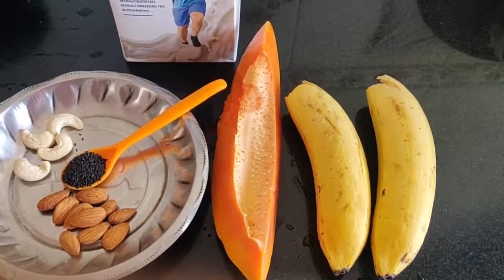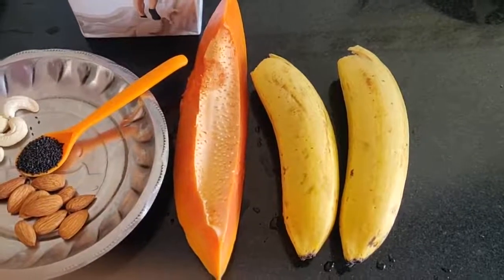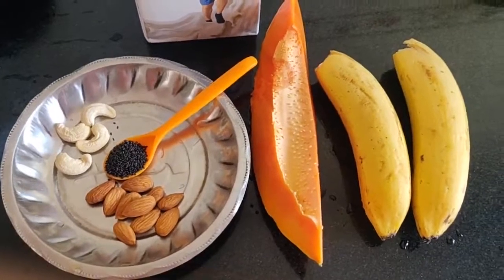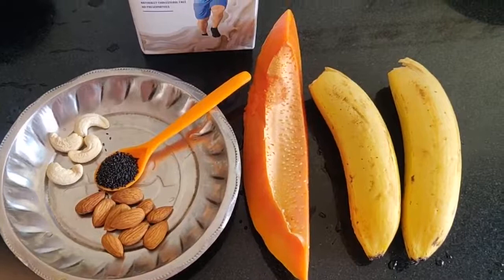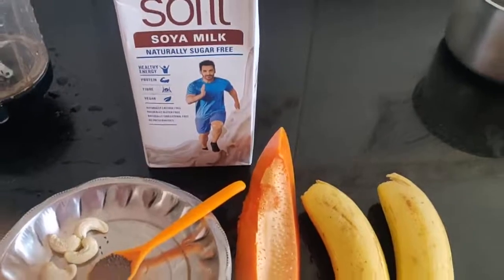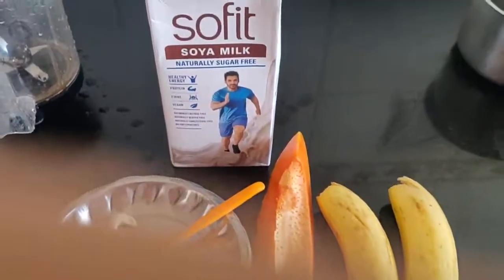The ingredients for the banana smoothie are: 1 slice of papaya, dry fruits, chia seeds, basil seeds, and soya milk — which contains more protein.